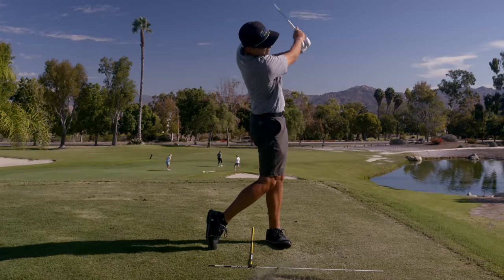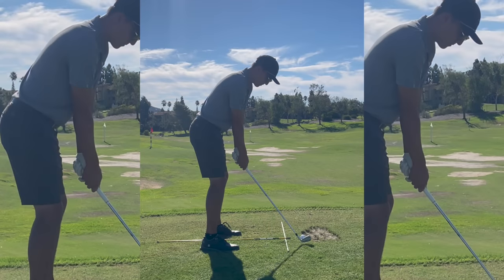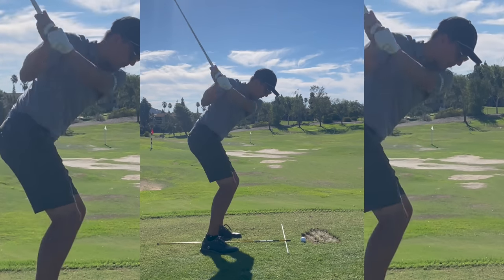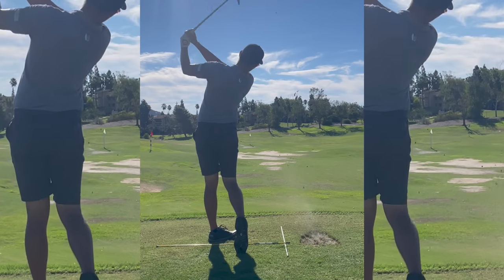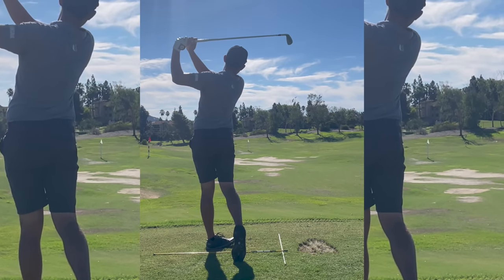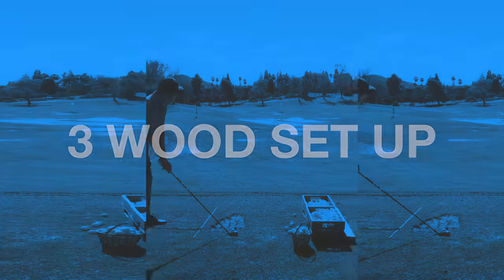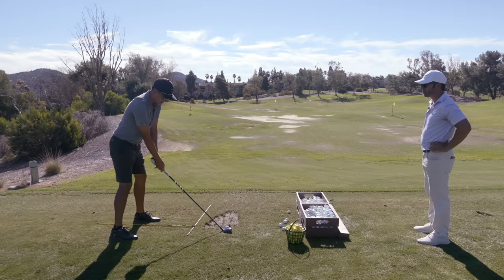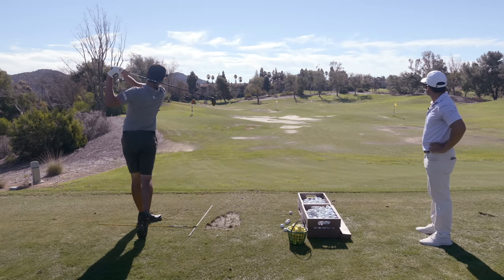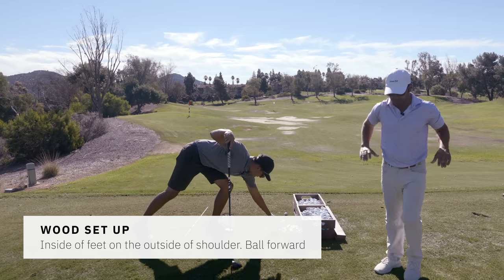That's way better - so nice. See the sequence? Sequential. That's going to be you hitting a lot of good shots from right there. A little closed, a little further back, bump it - and then just right down your feet line. And there's a little draw.